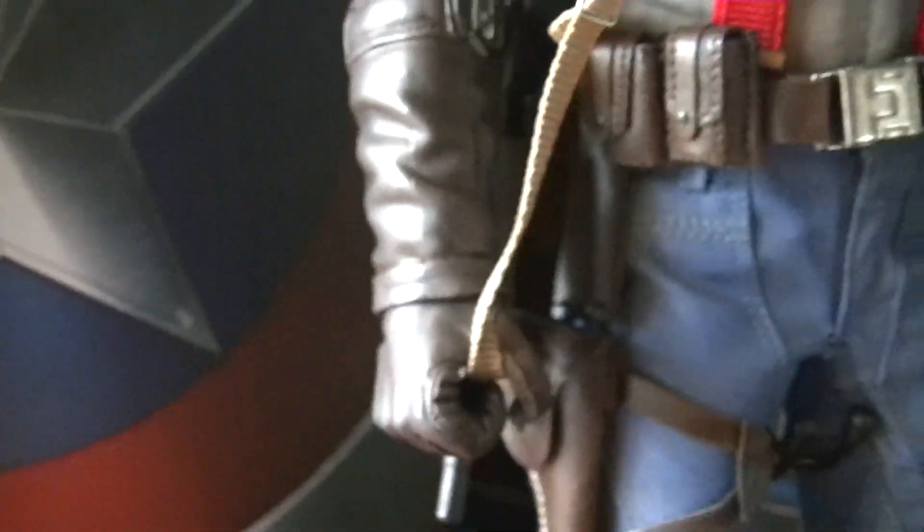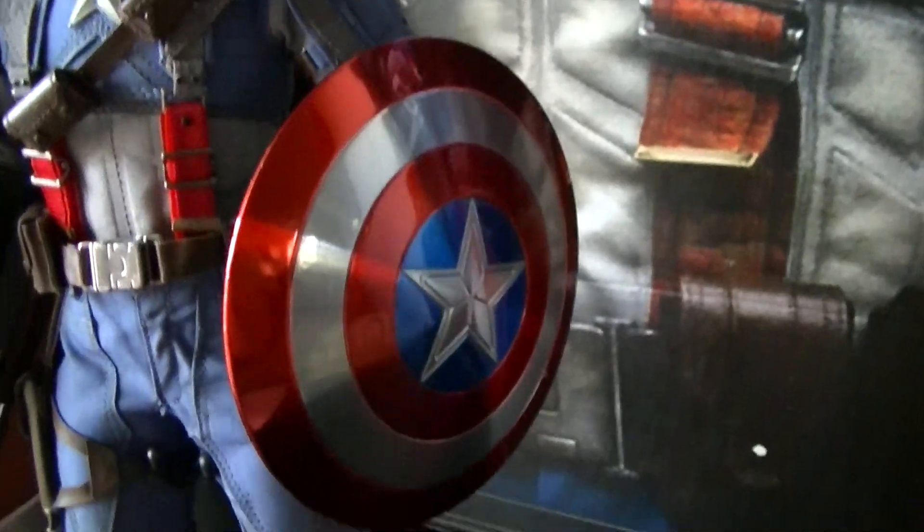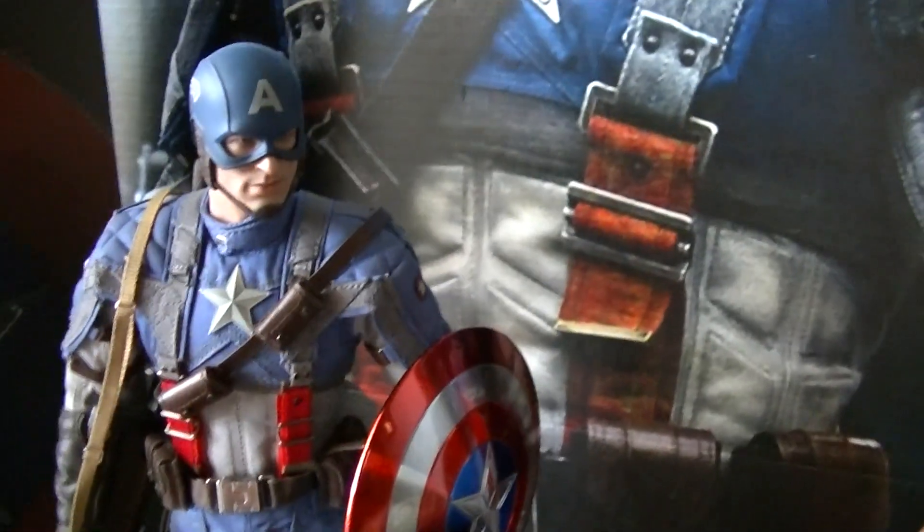It comes with a whole bunch of switch-out hands, they're in the box. I didn't want to take them out because I'm going to put them back in — with my move, I don't want to leave them out, you know what I mean.